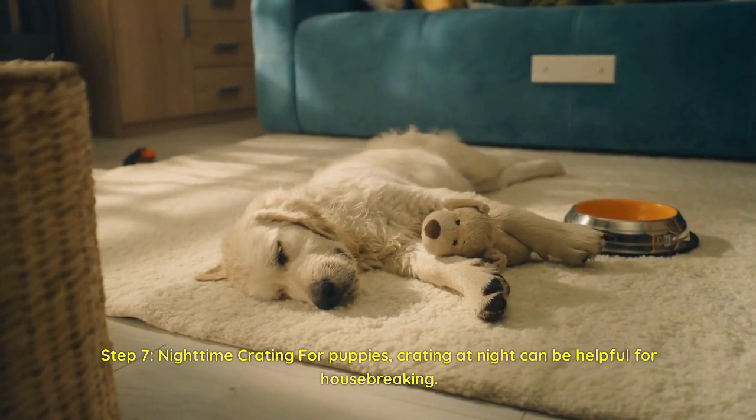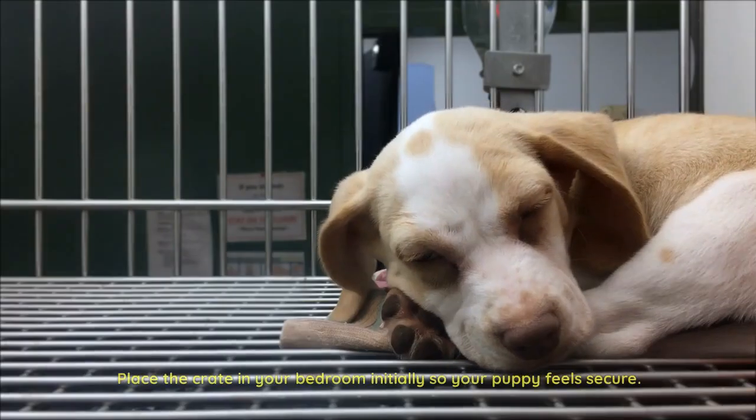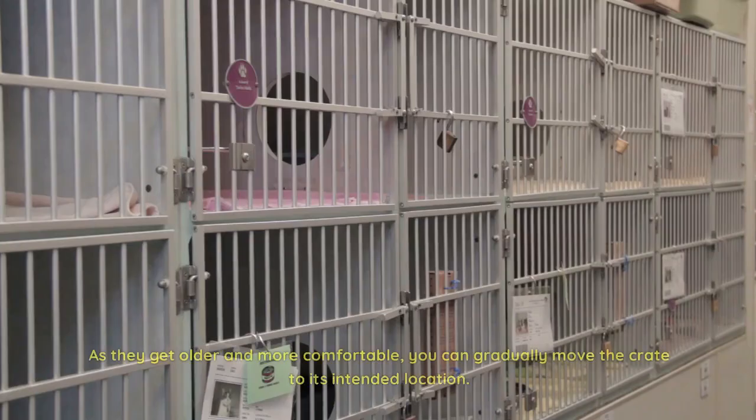Step 7: Nighttime crating for puppies. Crating at night can be helpful for housebreaking. Place the crate in your bedroom initially so your puppy feels secure. As they get older and more comfortable, you can gradually move the crate to its intended location.